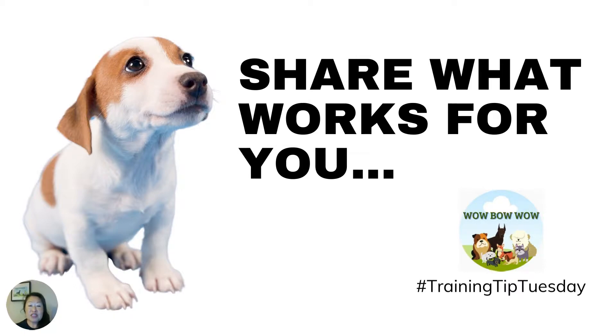Thank you for joining me for Training Tip Tuesday. I hope this was helpful. Please share what works for you and your dog to stay calm and not overreact. Show us a video practicing with your dog. Hashtag it!